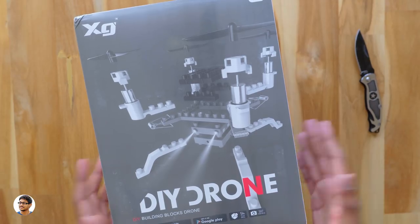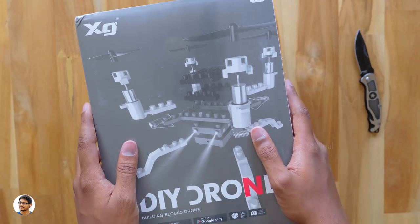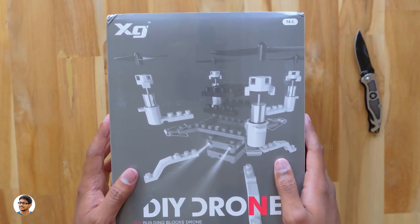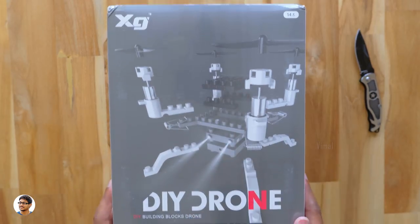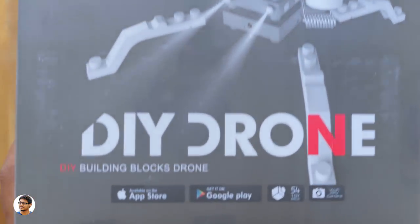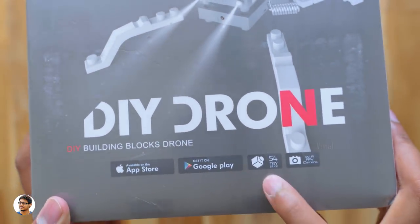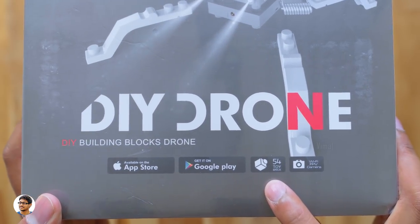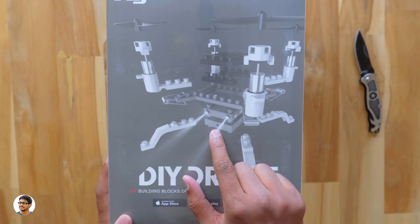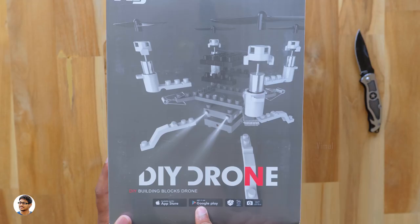You can make anything fly with this — that is mind-blowing. The DIY drone comes in this box packaging; it's quite a big box and you can see a picture of the drone showing its modular capabilities. It's made by a company called XG and they call it the DIY building blocks drone. This drone has a camera and supports Wi-Fi FPV, so you can install an app on your phone and get live video transmission. Along with the drone you also get 54 extra toy bricks in the box to build your own design.